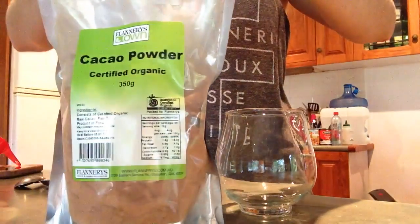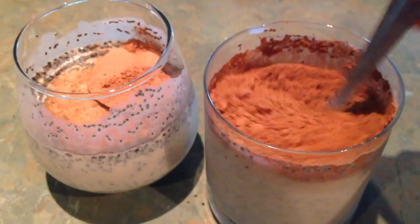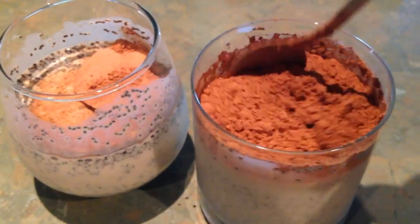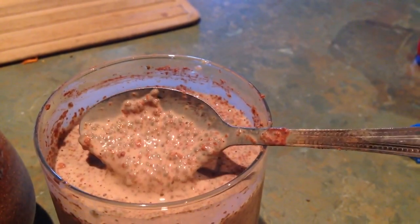Keep checking on it within the first half hour — just keep an eye on it — because sometimes it starts to form lumps, and when that happens it's actually not going to make your chia pudding set properly.